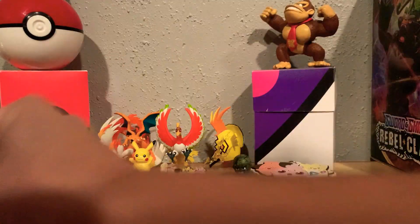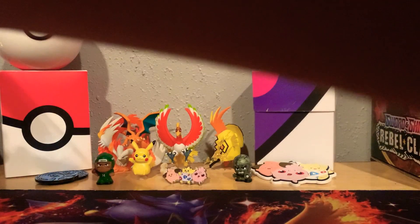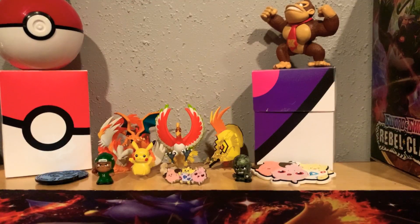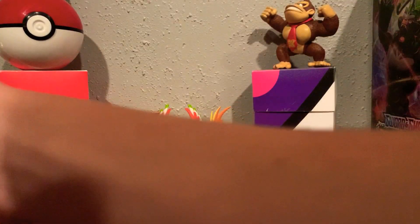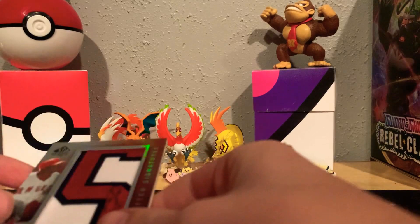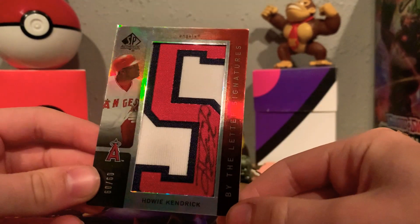No one said anything yet, so yeah — if you guys want that card, I want to give it to you, I already have two. Okay, let's get into this video. I love baseball cards, I've probably been collecting them for like three years now. Got this little case, it's cool. These are in a particular order — these are like my rare ones.